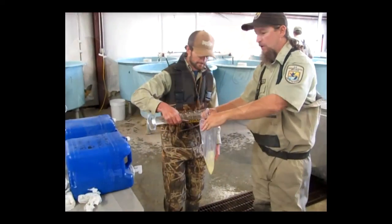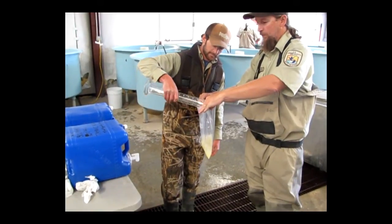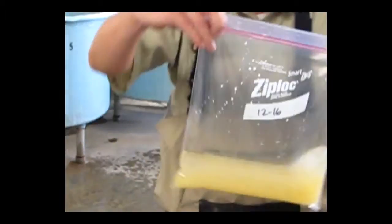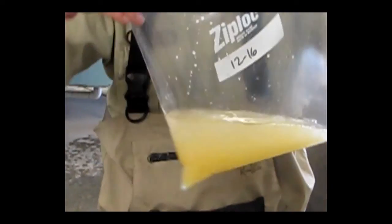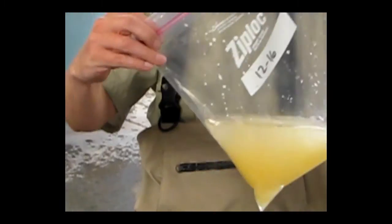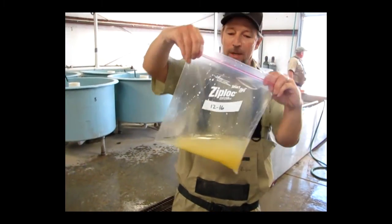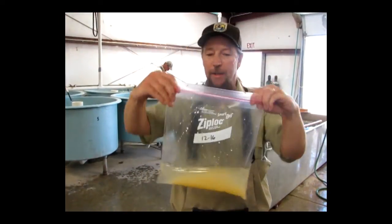And in comes the tannic acid. We will leave that tannic acid in there for another 60 seconds. That will help the eggs from clumping together, which will minimize any fungus growing on the eggs.